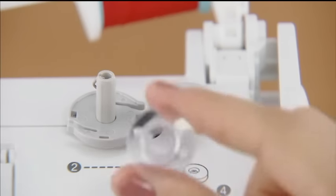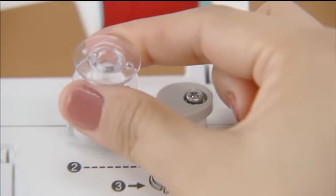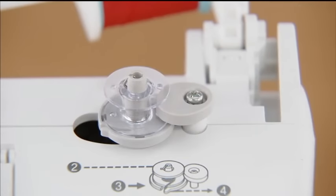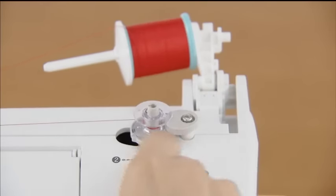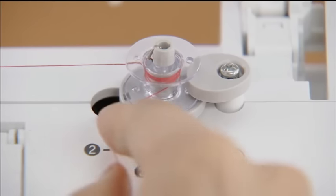Then place the bobbin on the bobbin winder shaft so that the spring on the shaft fits into the notch of the bobbin. Slide the bobbin winder shaft to the right until it clicks. Pull the thread from between the pre-tensioned discs to the right, wind it clockwise around the bobbin several times, and pass it through the slit in the bobbin winder seat to cut the free end of the thread.